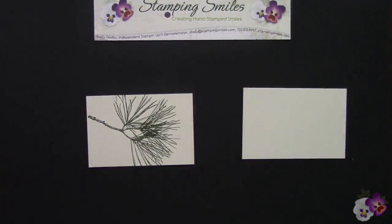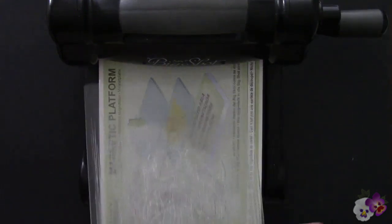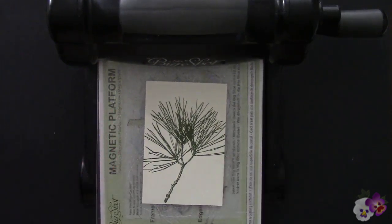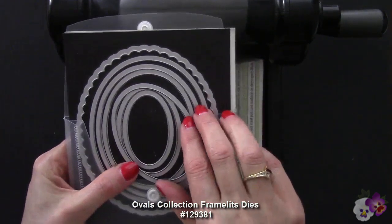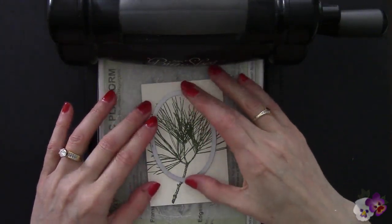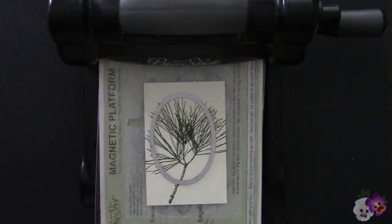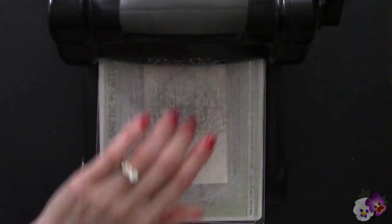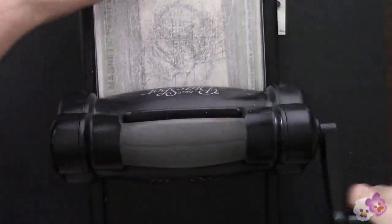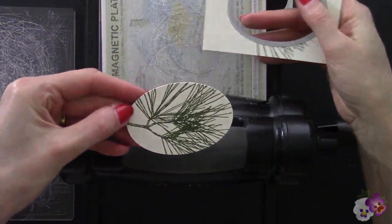Let's pull out the Big Shot. I have my Big Shot Magnetic Platform — love, love, love it. You absolutely want that. With the Cutting Pad, here is our cardstock that's stamped, and I have the Ovals Collection Framelits. We're going to use this one, and I can center it where I want it — that's looking pretty good. Out on the other side, it's looking pretty good.